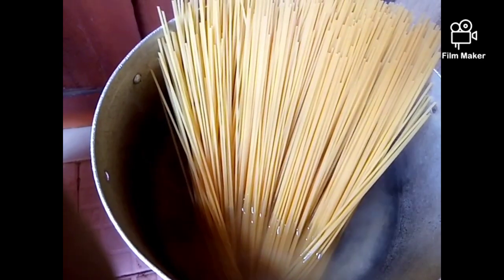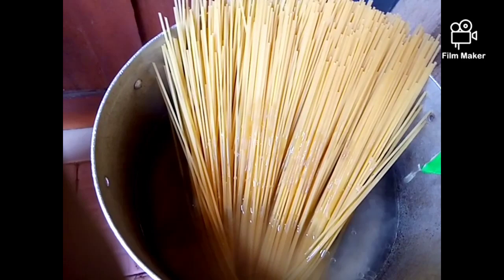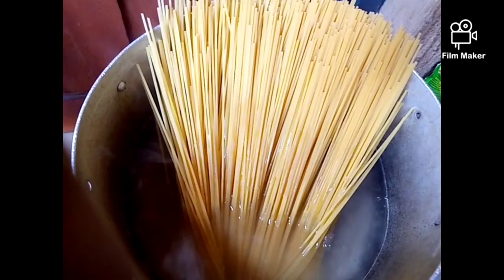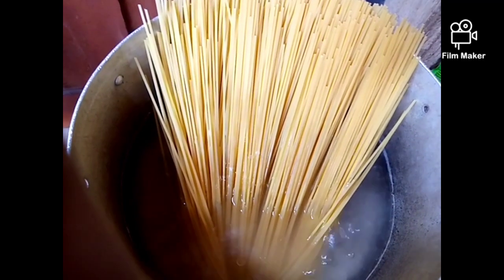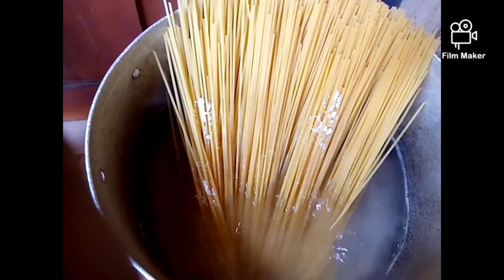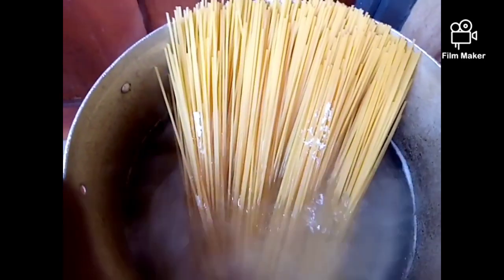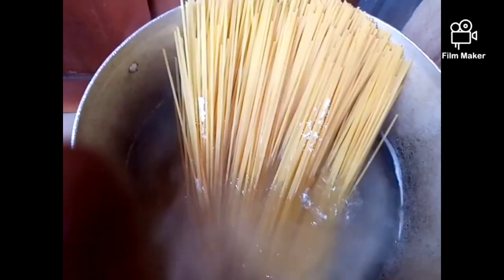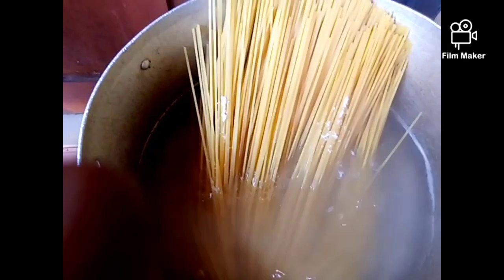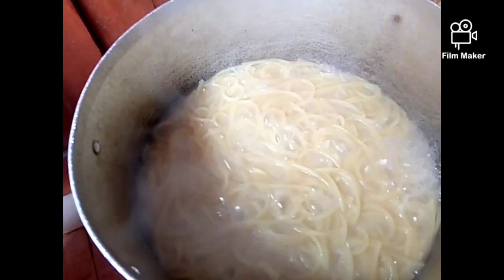We're also going to add a little oil so that it won't stick. We're going to allow it to boil for some minutes — like three to four minutes — because we all know that pasta doesn't take long to boil or become tender.